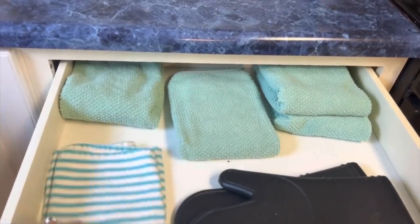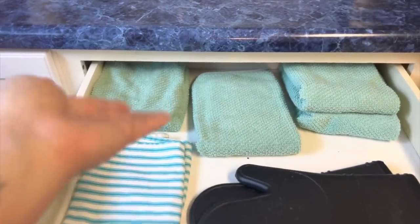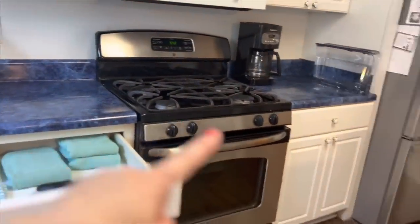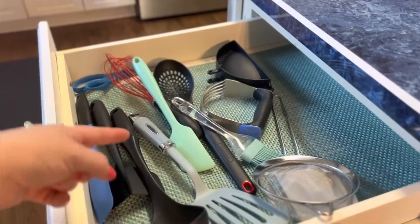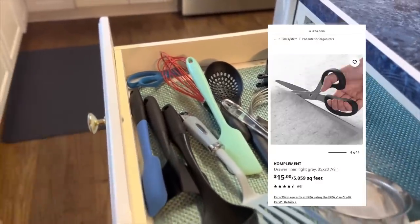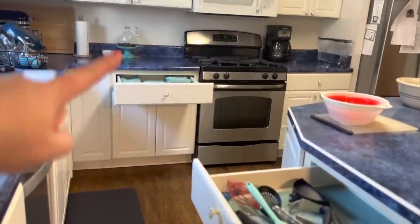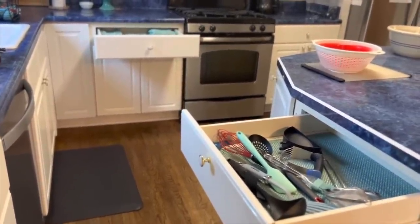This drawer here is our kitchen towel drawer — we usually have a couple of big towels and a couple of smaller ones. It's right by the kitchen sink, so that makes sense. However, lately I've been wanting simpler access to cooking utensils closer to where we actually cook meals. I don't really want a canister up on the counter for utensils — I'm trying to keep the countertops as clear as possible.